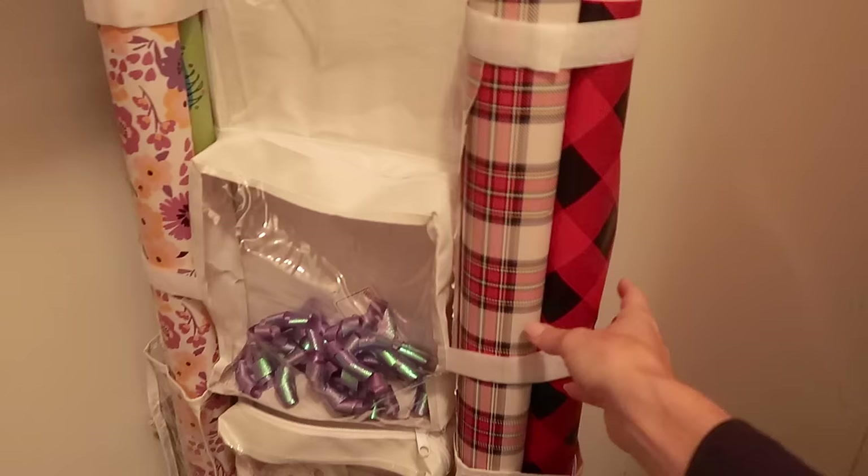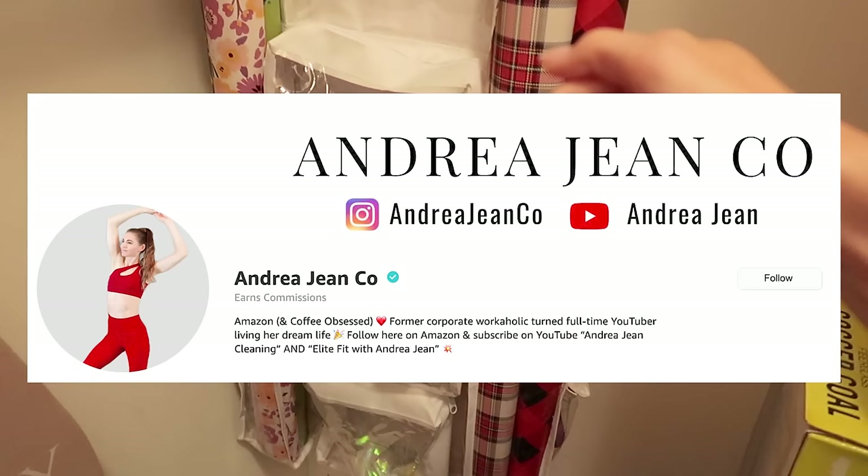I mean, we've got seat belts basically here for your wrapping paper. I also go live on Amazon very frequently, so I will link my store in the description box below so that you can go ahead and click that follow button.